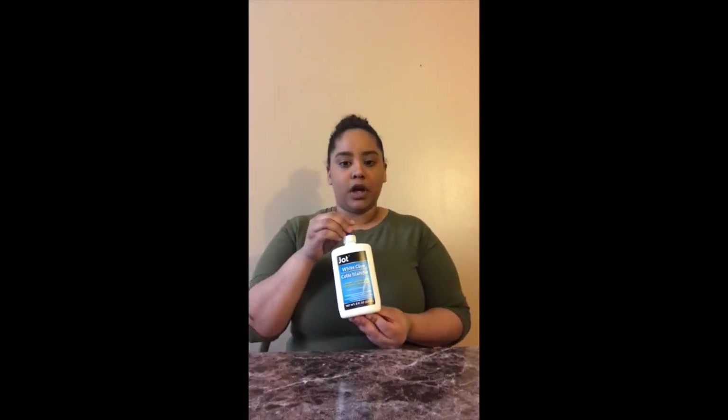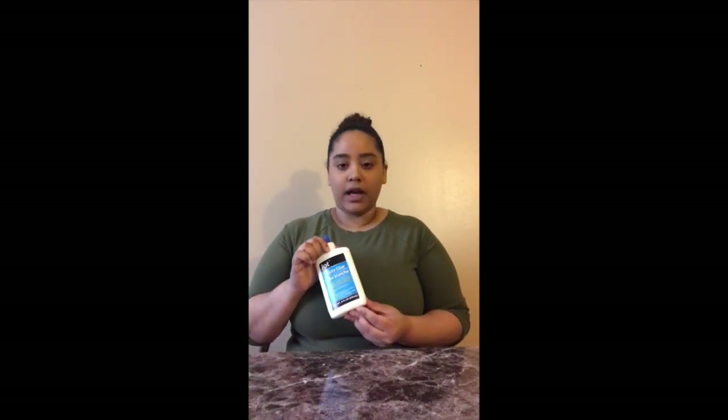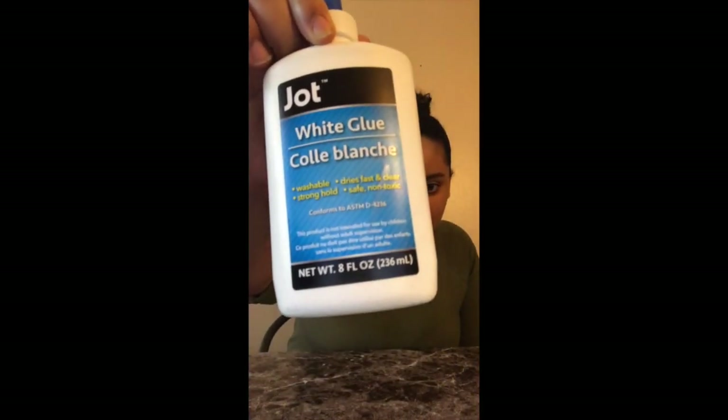So before we get started, I am going to tell you all you will need to make your slime today. Our first ingredient is glue. You will need one cup of glue. One cup of glue is also equal to eight ounces. You see that? It has the number eight and then OZ for ounces. This is eight ounces, so I will use this.